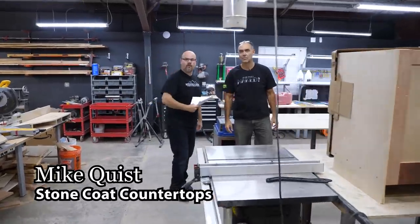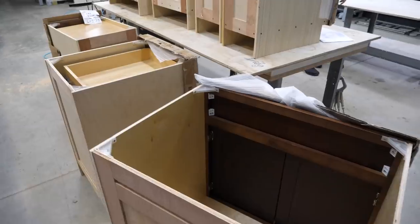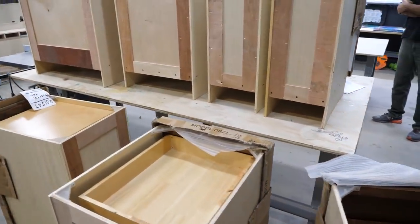Guys, I am back with world famous Ken. This guy does not play when it comes to DIY projects. I can't seem to stop — I'm addicted, Mike.